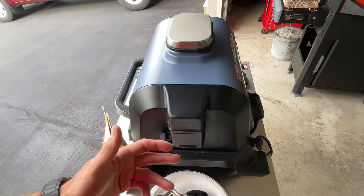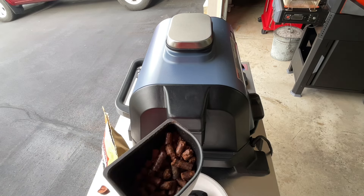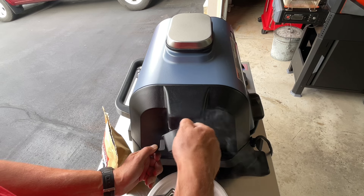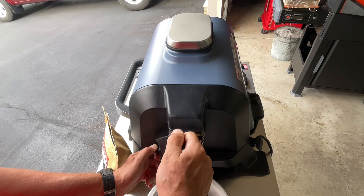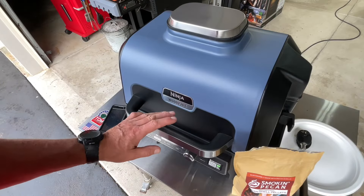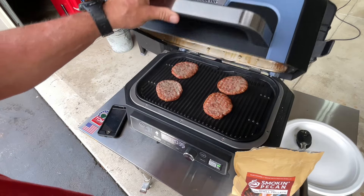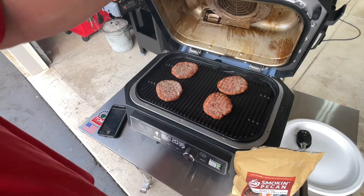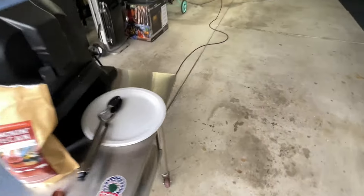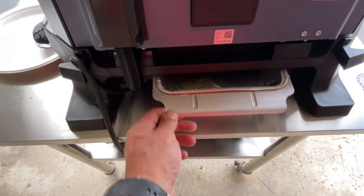The question comes up: since that's just a handful of pellets, can you add more? They do give you a little cup, and I have some Smoking Pecan in there. I believe you can add more — that'll keep the smoke rolling. If you're wondering where the grease goes — these brats have a lot of grease — everything is pitched to the back and goes down to a grease tray that drains out of the grill, which I like because you don't want grease sitting right there.